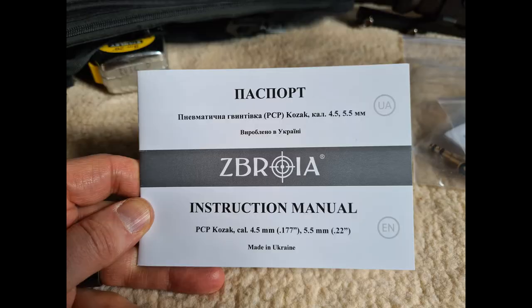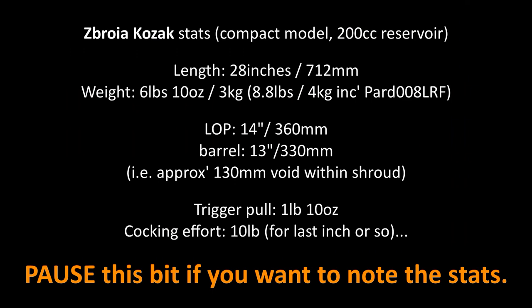I've got loads of extra photos accompanying this video review and my Airgun World article review, including photos of every page of this manual. They can be found in my Flickr album which accompanies the whole review — there's a link to that in the description below.